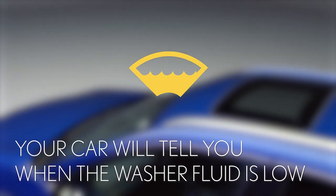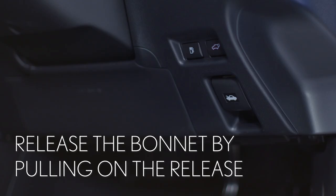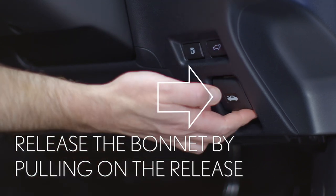Your car will tell you when you need to do this. First you'll need to open the bonnet. You do this by pulling this release here down by your knee.